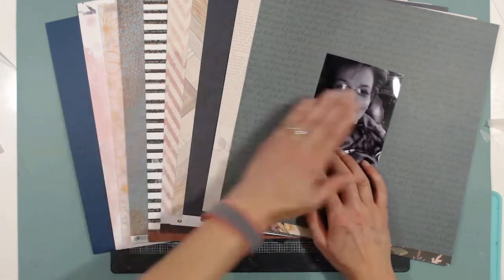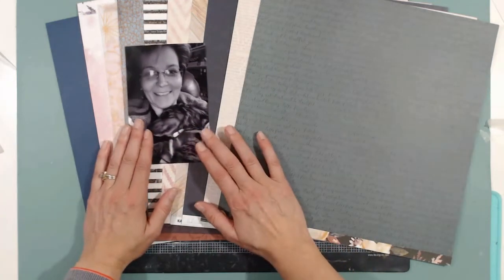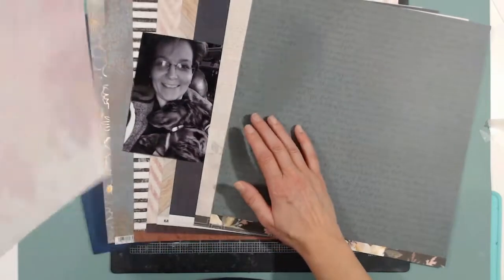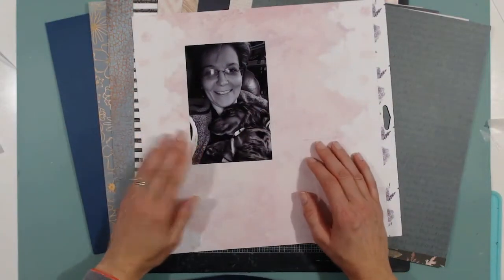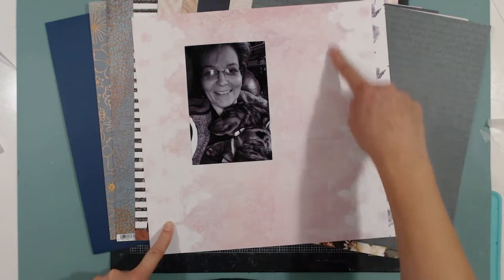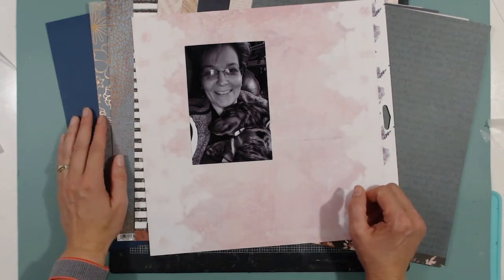I'm trying to figure out which paper I will use. I'm drawn to this one because my photo is dark and this paper is light, and it's one of my favorite papers in this kit. It kind of looks watercolor-y, but these are all flowers on the sides, which is so not my thing.